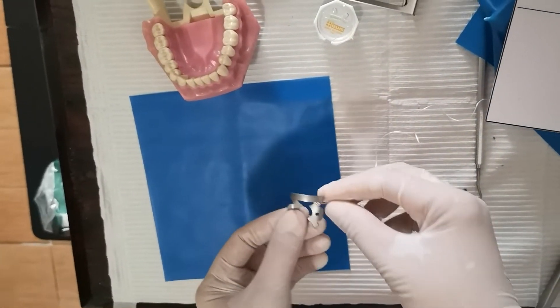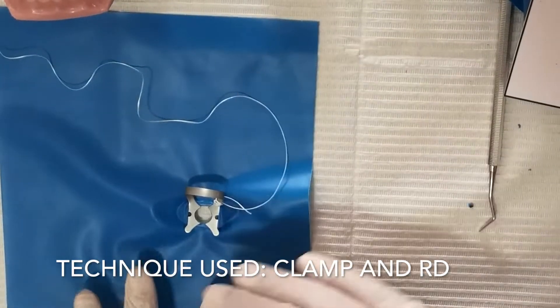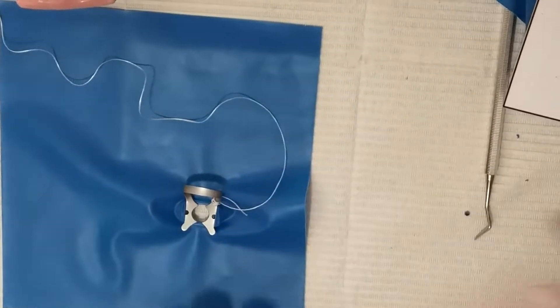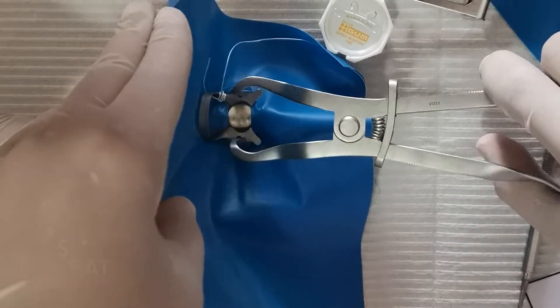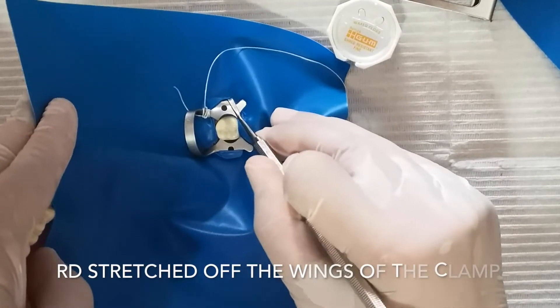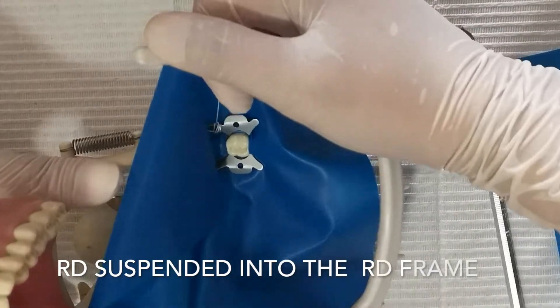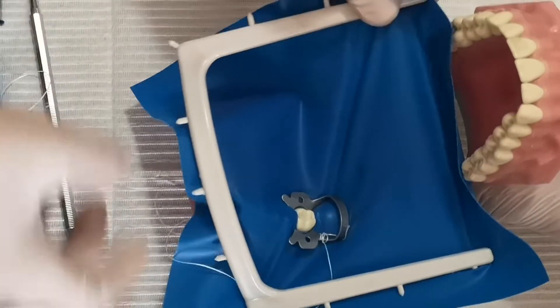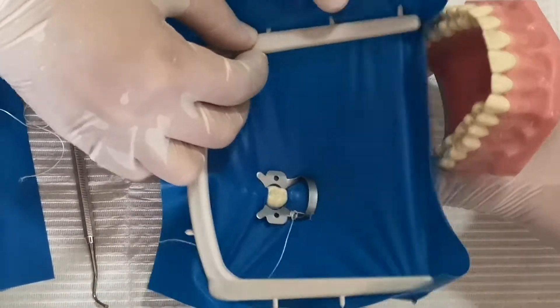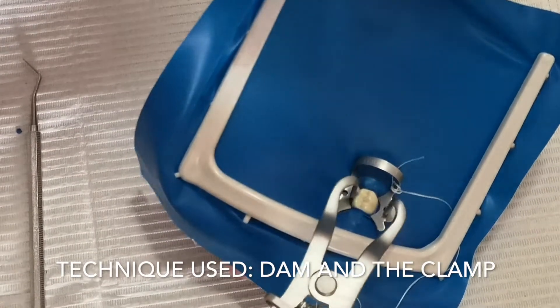Remember the bow goes to the distal. Stretch and make sure it's perpendicular to the rubber dam sheet. Hold it and then insert — buccal, then lingual. Remove and tuck it in. Attach the rubber dam frame: hook one, two, three, four, then the remaining. This technique is the clamp-with-the-dam technique.